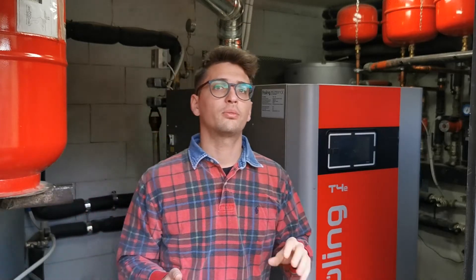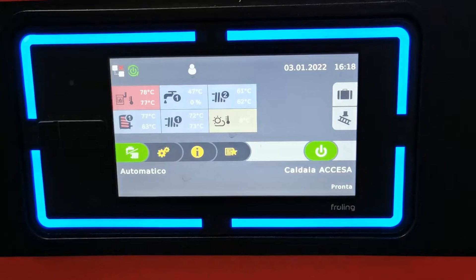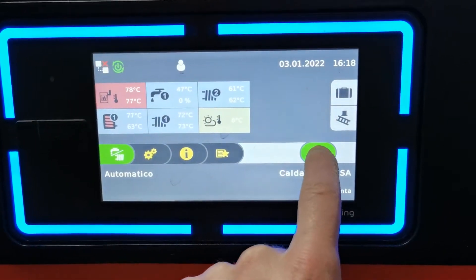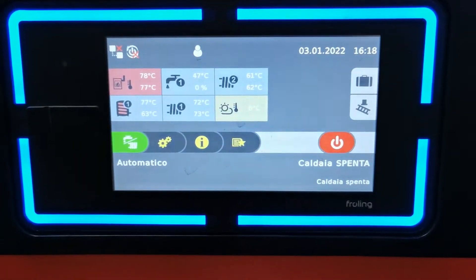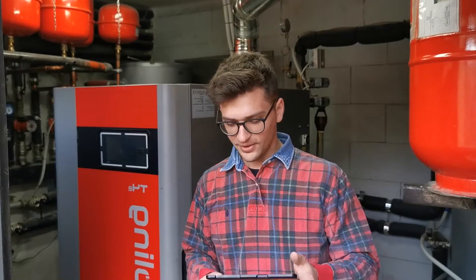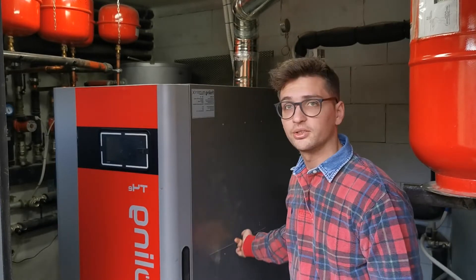First of all, you have to stop the machine about 12 hours before the maintenance, because you want all the surfaces and the boiler itself to cool down — you're going to put your hands inside, so you don't want to hurt yourself because of the heat. Now let's start with the heart of the system: the combustion chamber inside.